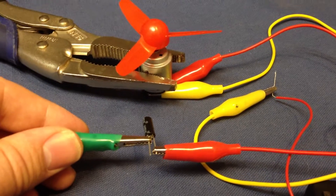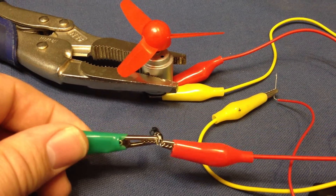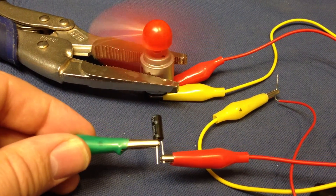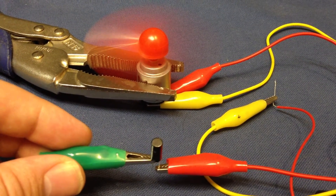This is a tilt sensor. When it's sideways or upside down, it would be off. It's like an off-and-on switch. And then when it's facing upright, it would be on.